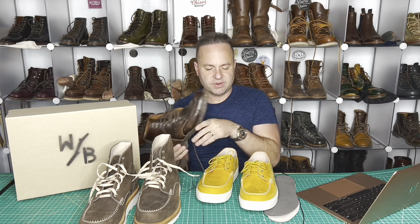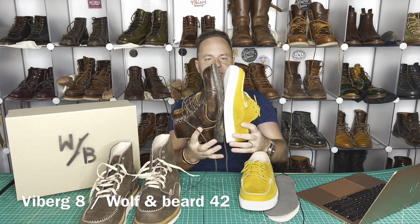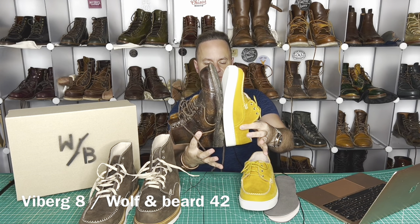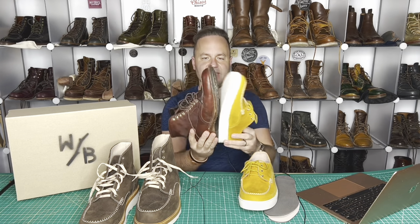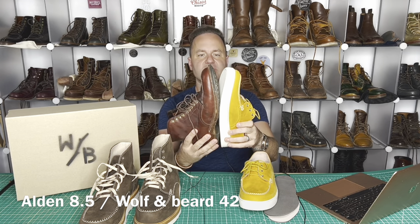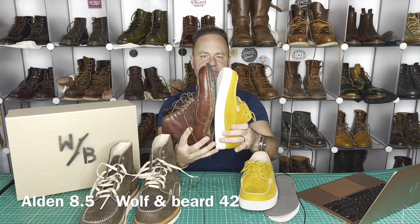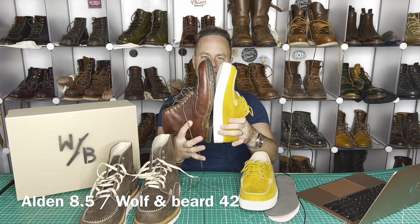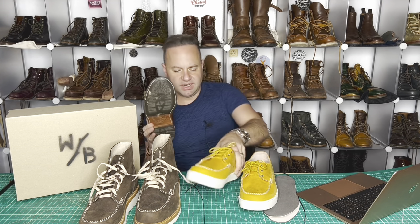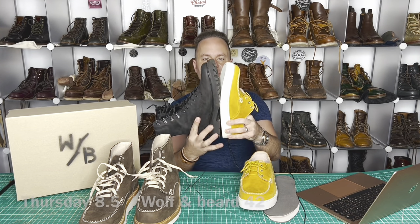Viberg 2040 last size 8 versus Wolf and Beard size 42 — looks pretty spot on. Alden Indy size 8.5 versus Wolf and Beard size 42 — looks like the Indy is about a half size longer, though my Indy size should really be an 8E. Thursday boots 8.5 versus Wolf and Beard size 42 — looks the same.